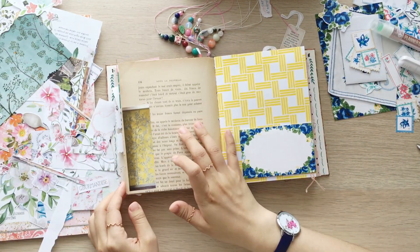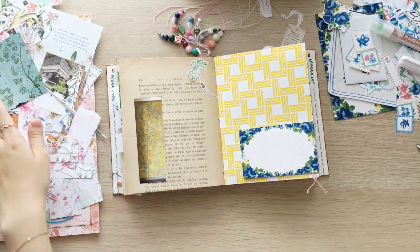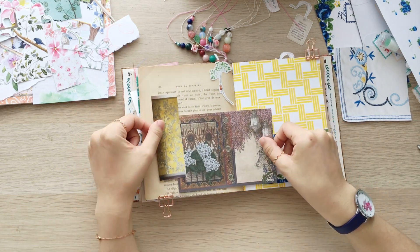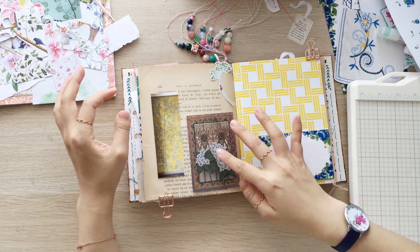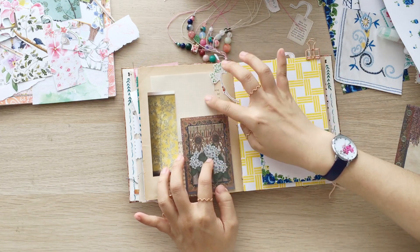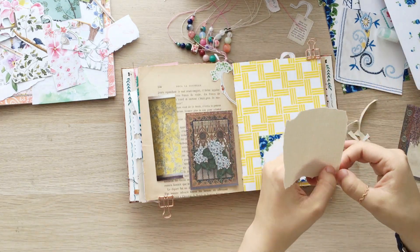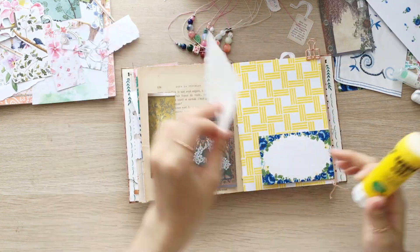I journaled very simply on the vintage book page. I picked the wallpaper photo and a branch die cut from the stash, and added this memo paper cut in half. Then to make a space to journal, I added a cream colored grid paper. And you will see in a minute, I finished the page by adding a washi tape on top of it.